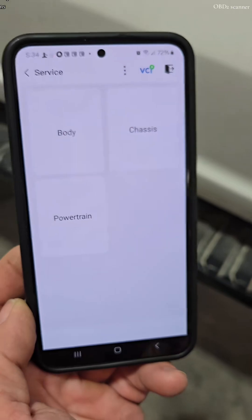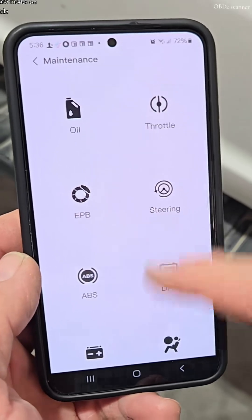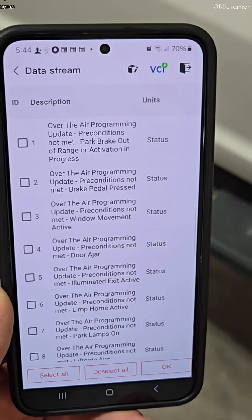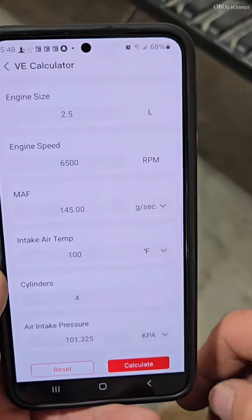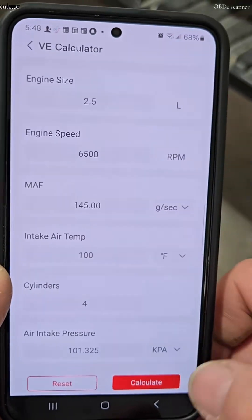Under the control unit: hot functions, special functions, vehicle profile. You can check and reset eight different maintenance modes on your vehicle, run a live stream data test on so many modules and components, and perform vehicle performance tests such as quarter mile.